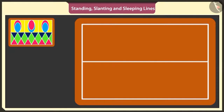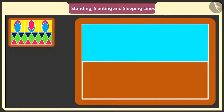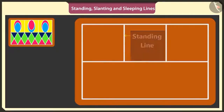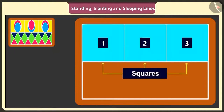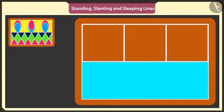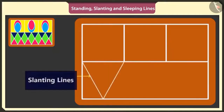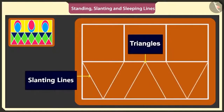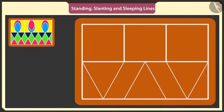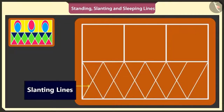Now we have two rectangles. Draw two standing lines in the above rectangle and make three such small squares. Now under these three squares, I will draw three triangles, just like this. I will use slanting lines to make inverted triangles, just like this.